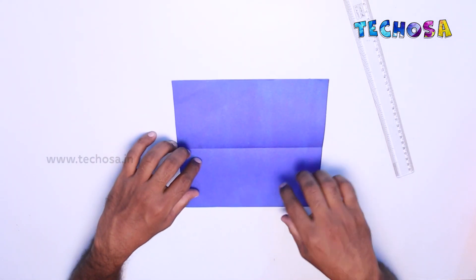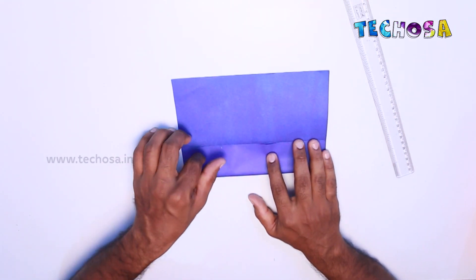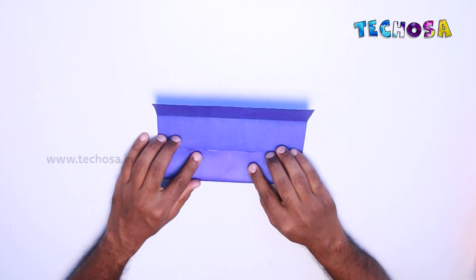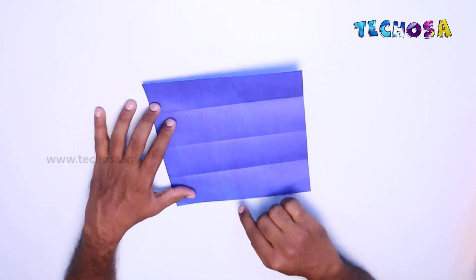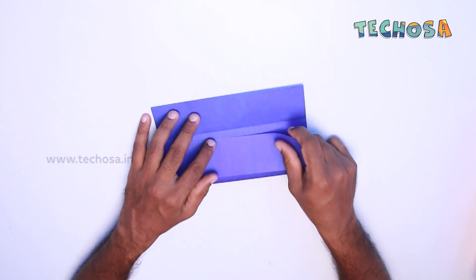Fold this portion to the center of the paper and fold it like this. Fold the other side in the same way. Now attach one end of this paper to this line at the edges and fold it.